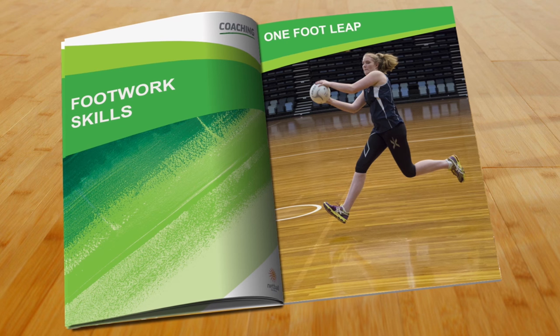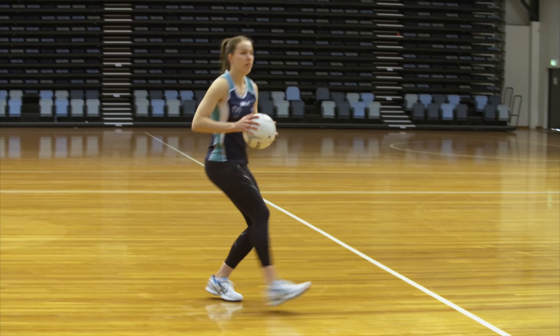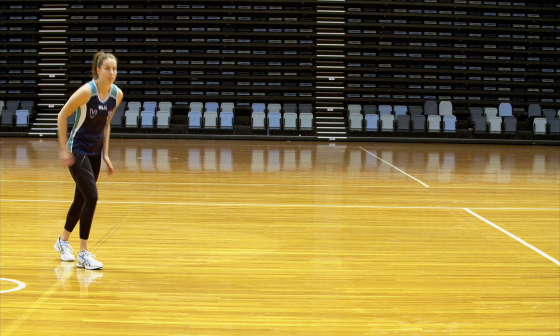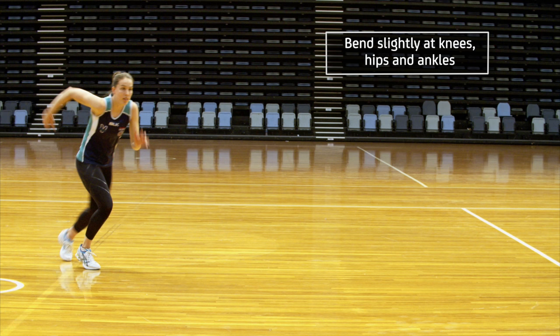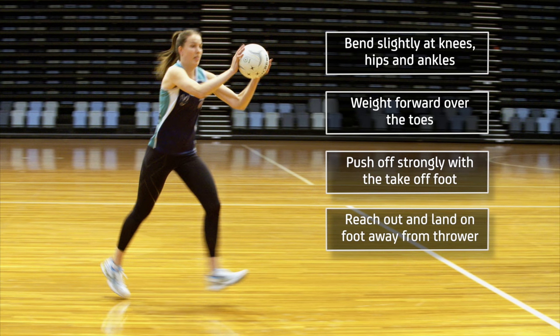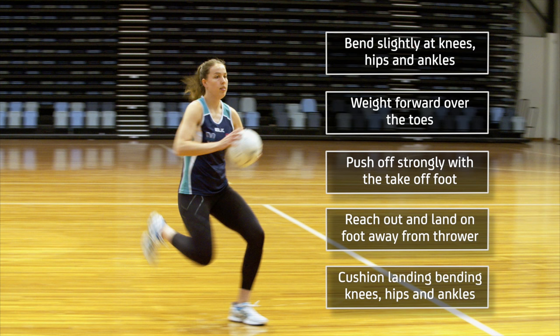The one foot leap is usually used when the player is running at an angle to the thrower. To execute a one foot leap, players bend slightly at the knees, hips and ankles, place their weight forward over the toes and push off strongly from the take off foot. Reaching their arms out towards the ball, they land on the foot away from the thrower, cushioning the landing by bending the knees, hips and ankles.